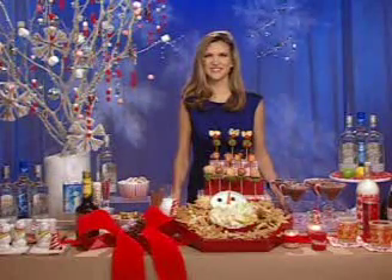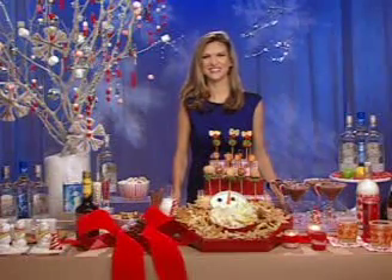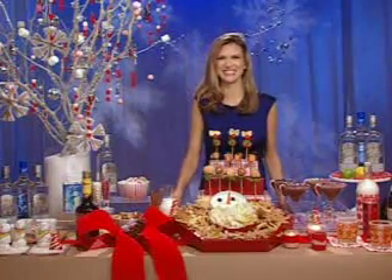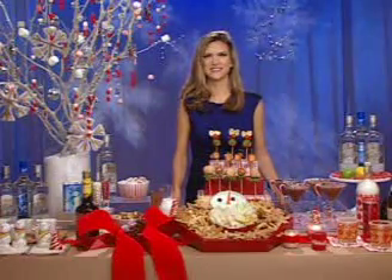If you haven't looked outside and noticed that it's the holidays, where have you been? It's time for getting into the party spirit, and I need a little help getting there. So we have celebrity event planner Kathy Riva on the phone to help us get ideas on how to have a great party for the holidays without a whole lot of fuss.